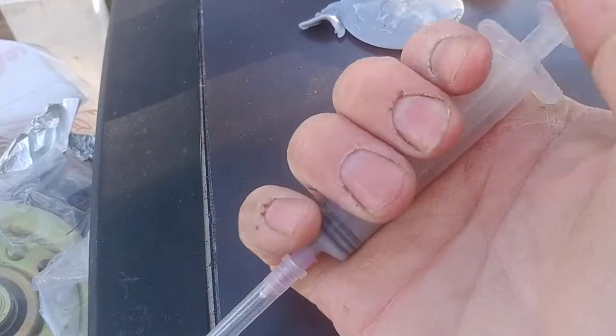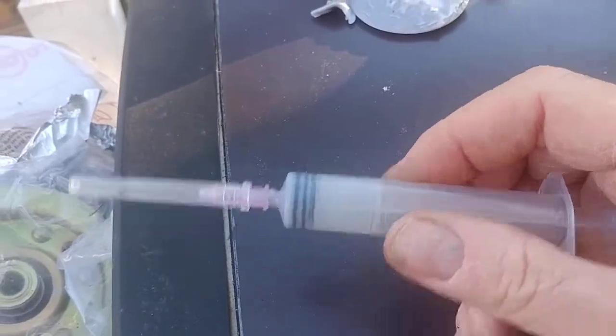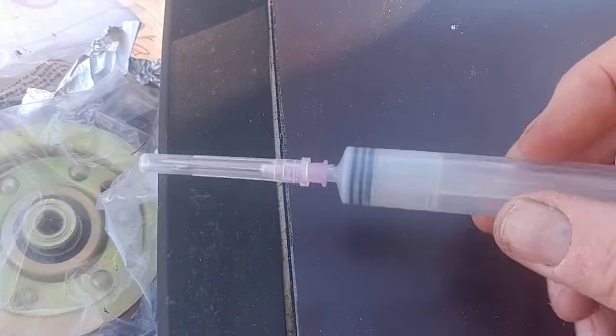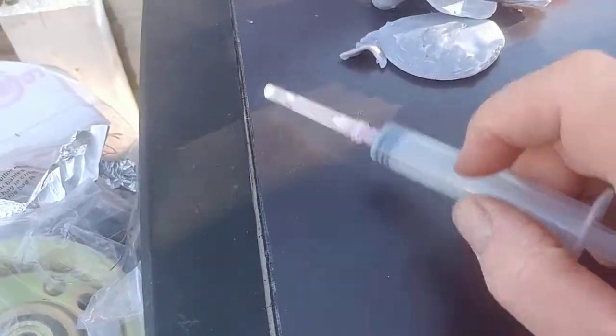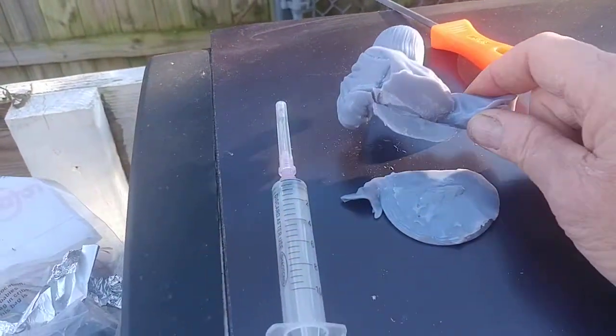Before the stuff gets all messed up, you could suck some alcohol up in there and clean it out with back and forth plunges, so you don't have to buy a new one every time. Soap and water or alcohol — keep your needles good. Success, I'm happy today!